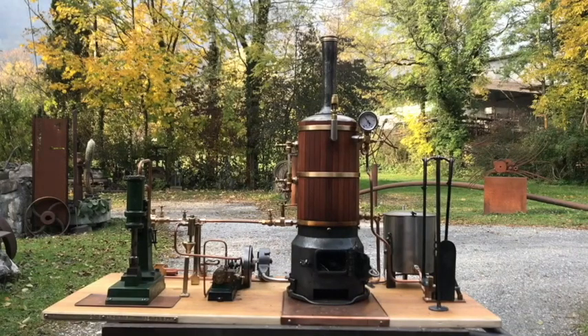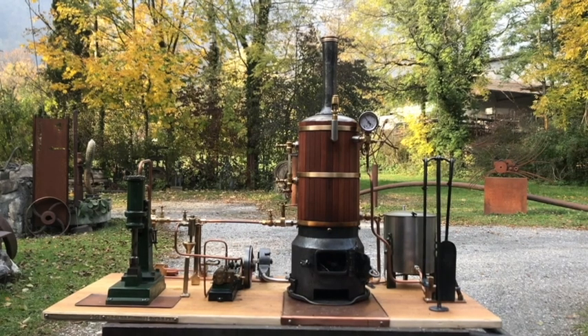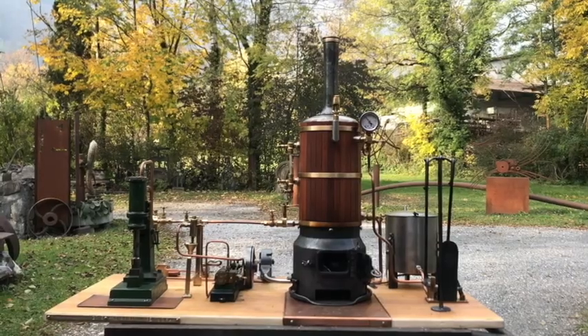This is a steam plant with a vertical self-made boiler, a Stuart S50 steam engine which turns a blower for the fire in the boiler, and a Stuart steam hammer. I'd like to show you how it's made and how it works.